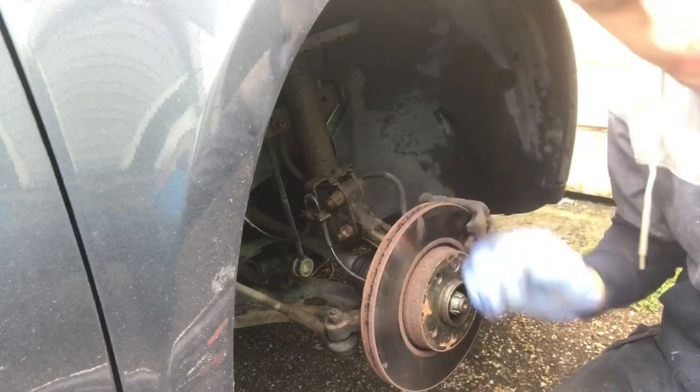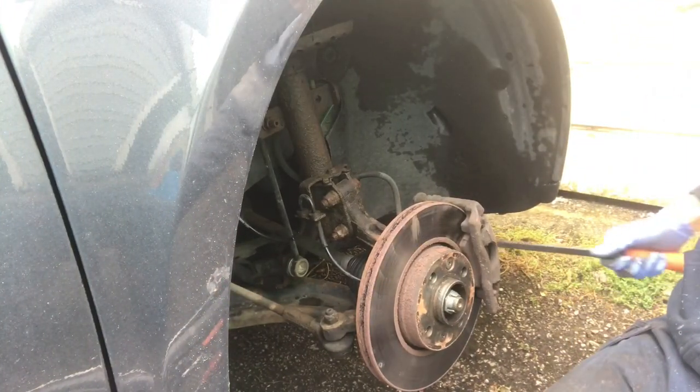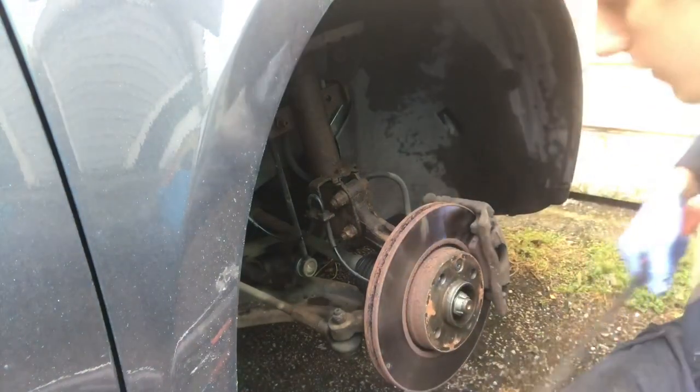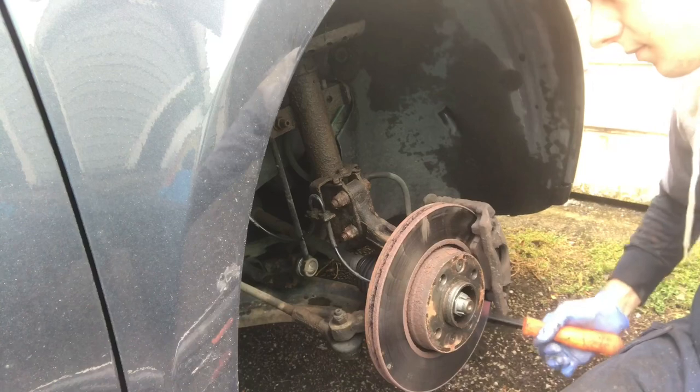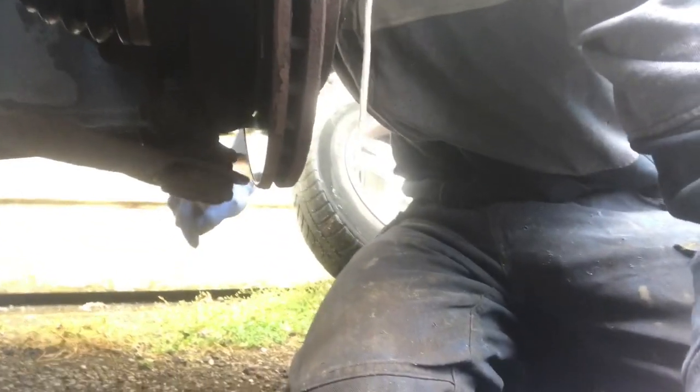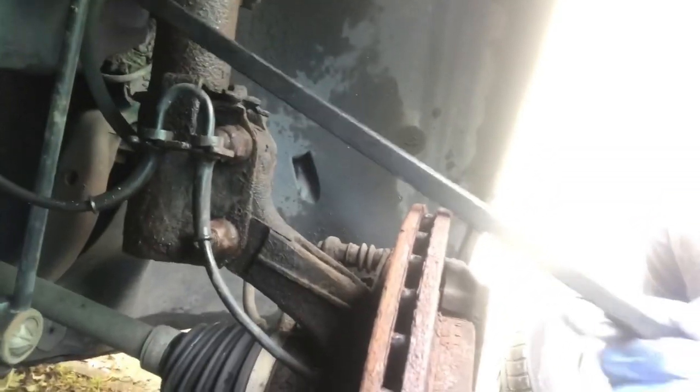Now what we do is get our pry bar in. There are a couple of links — we'll push just down here which will give a little bit of a wiggle. That's fine. Then there's another one back here — that one's fine. Now I'll bring it down a bit more. I'm looking at this joint here, getting the pry bar underneath there, making sure there's no excessive play in that — which seems fine. And the anti-roll bar — we'll put a bit of a pull on that to make sure there's no excessive play. That's all fine.